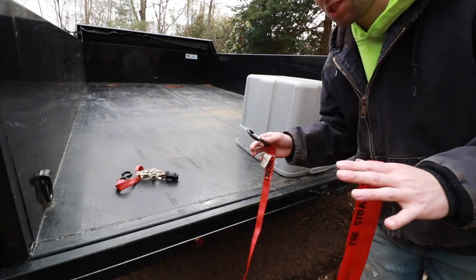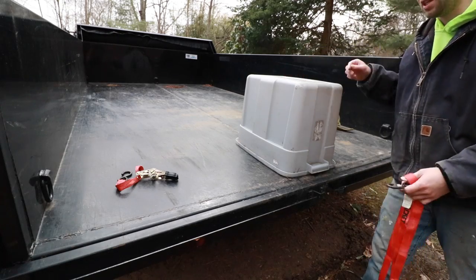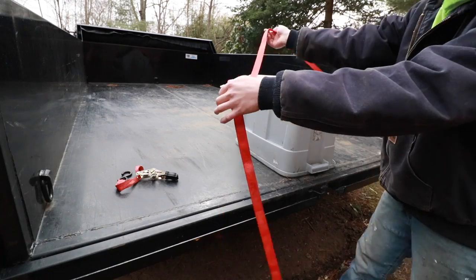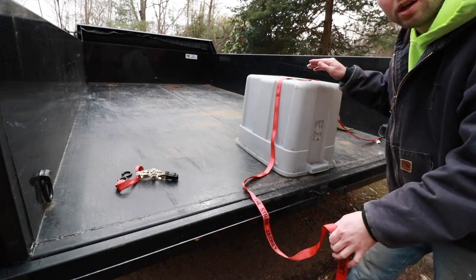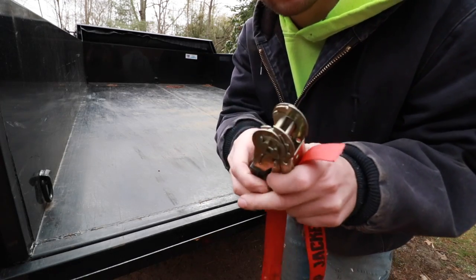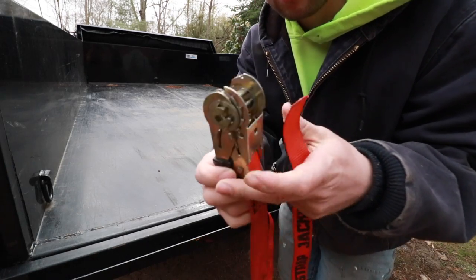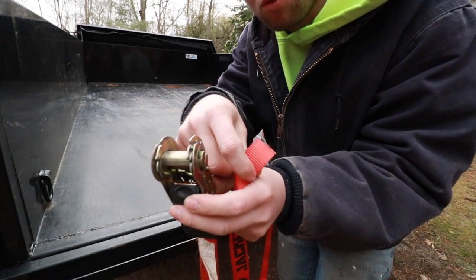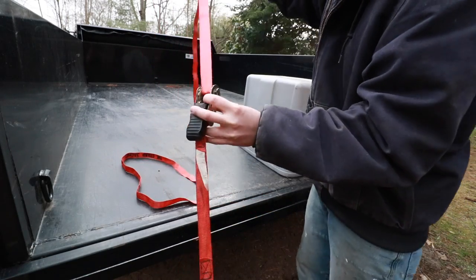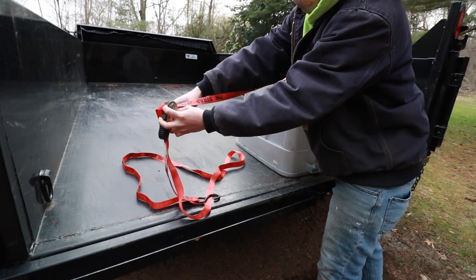Now let's put what we just learned to work. Imagine this is the back of a pickup truck and I want to ratchet down this bin. Find the bed cleat, take your piece of webbing, lay it over what you want to secure. Take the ratcheting handle, close it, work the mechanism a little bit so you can see that slot, feed the webbing through the slot, and take up on the slack — make sure the strap is over what you want to secure.